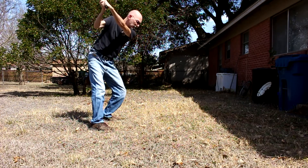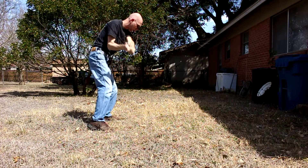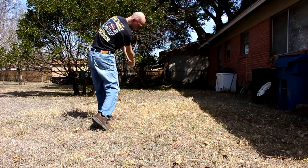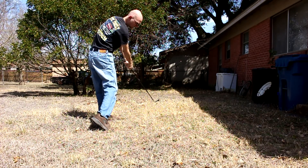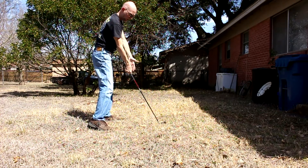So again, up here as the club's getting to the top, we bump a little bit towards the target. Turn, turn, turn, turn. Don't swing the arms. Now we release the wrists, and then we swing the arms over here. The arms don't swing and separate from the body until way over here. Most people are releasing it right here — you can tell by a straight right arm.